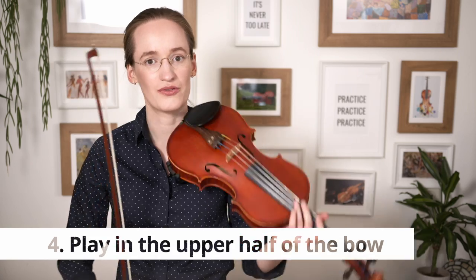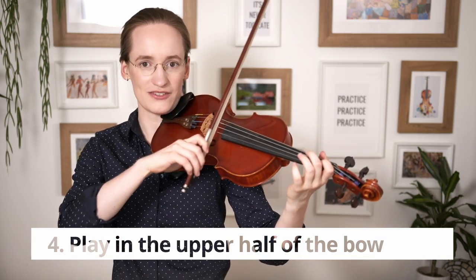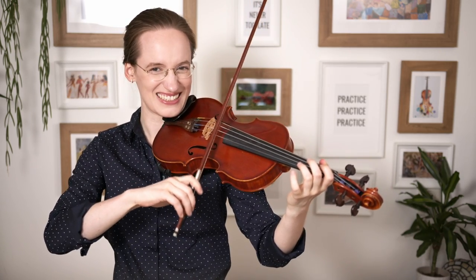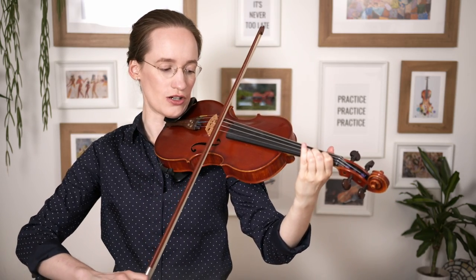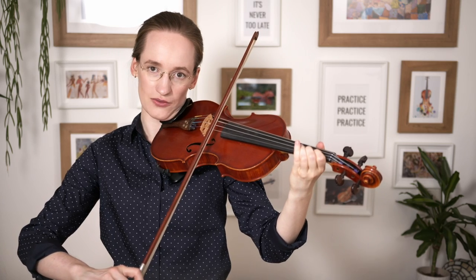The fourth important factor in developing a good tremolo is that you have to play on the upper half of the bow. Playing tremolo at the lower half is a lot harder, and the stroke is meant to be played on the upper half. So let's start practicing — choose a note first, for instance the C. Place your bow on the upper half, place your second finger, and get ready.